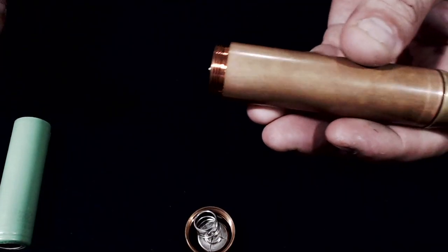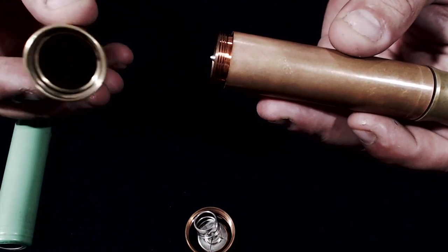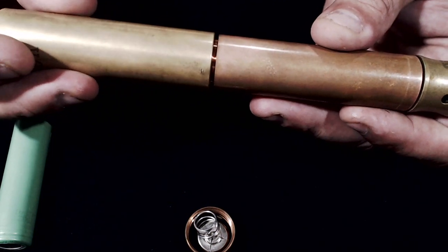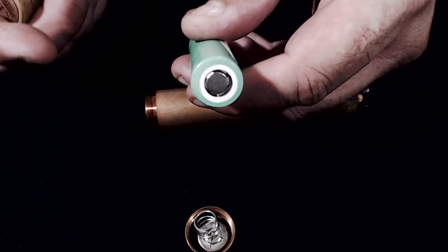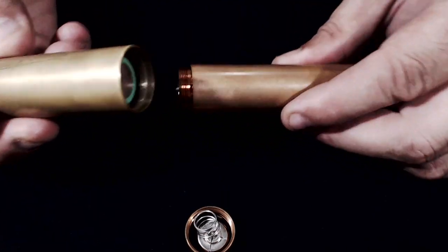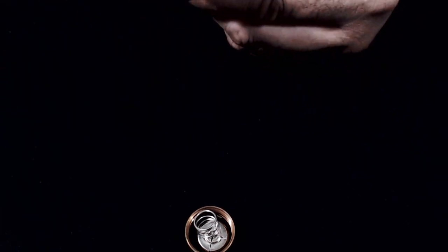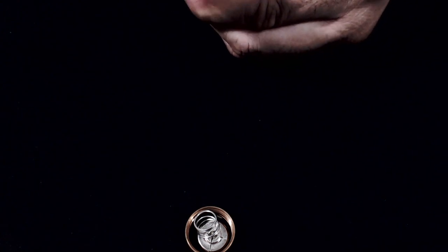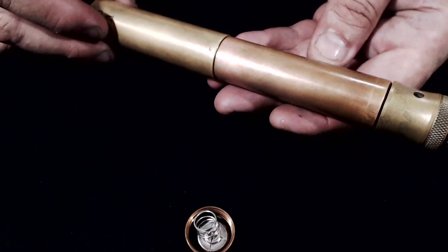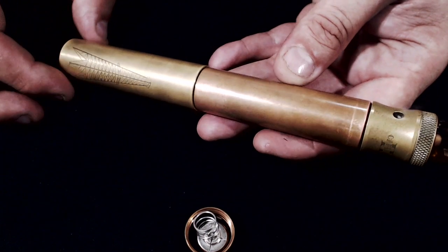This is really simple construction — you don't have to be a genius to figure this out. It's a male threaded screw and a female threaded opening. Simply take the mods, positive facing down, slide that in, and screw them together. There you have it — it's a little long but it is nice and it works very well.